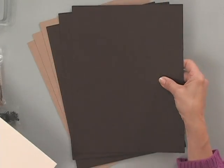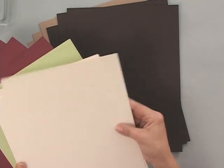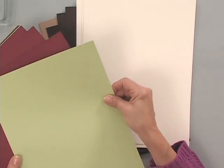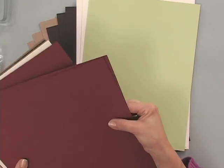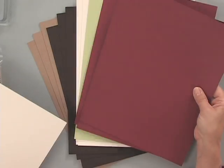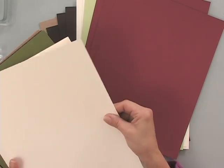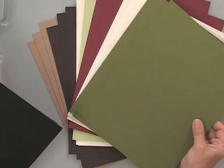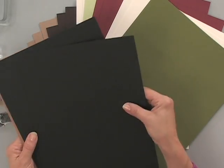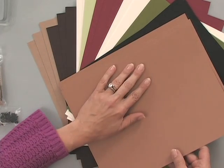Some of our chocolate brown, you're going to get some of our heavy base weight ivory, you're going to get a sheet of creme de mint, you're going to get some of the cranberry tart, then some of the lightweight ivory, a little bit of fresh asparagus, some black onyx, and one of my favorites, our tan leather.